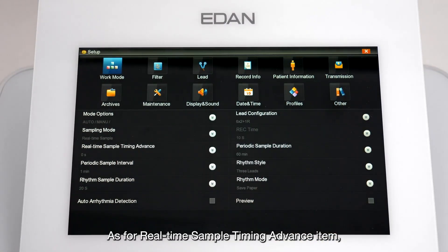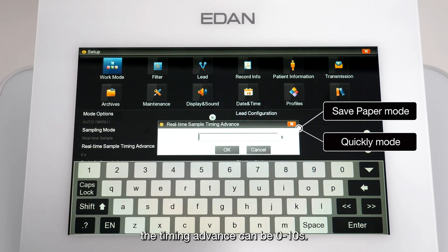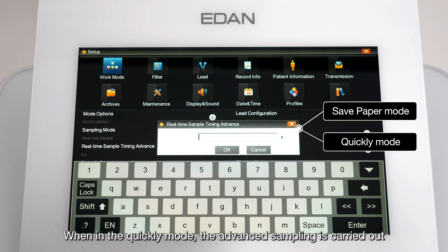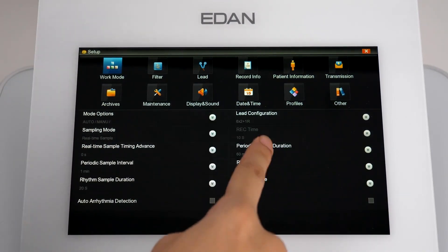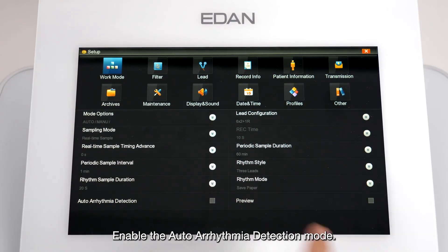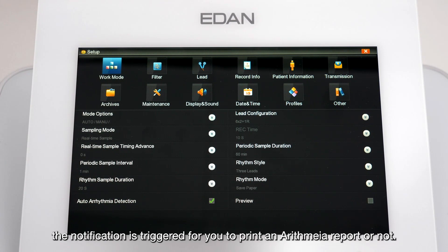For real-time sample timing advance: when in Save Paper mode, the timing advance can be 0 to 10 seconds. In Quickly mode, the advanced sampling is carried out 10 seconds earlier than when you press the start or stop key. You can also enable the auto-arrhythmia detection mode; when an arrhythmia diagnostic statement is detected in the auto-ECG report, a notification is triggered to prompt you to print an arrhythmia report.